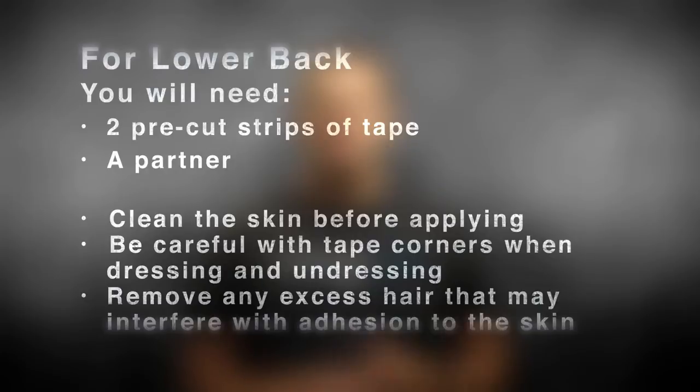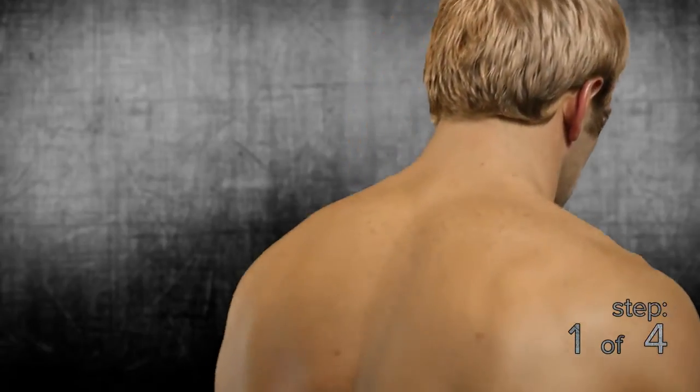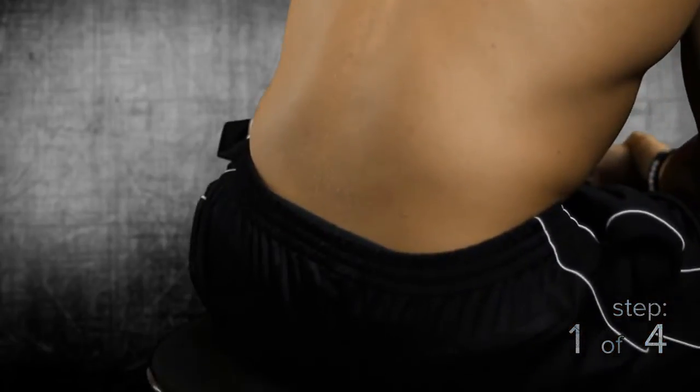For this application, you'll need two pre-cut strips of Strength Tape and a partner. Here are your simple steps to apply. Step 1: start with leaning forward to stretch the lower back comfortably.